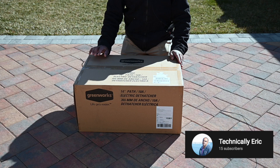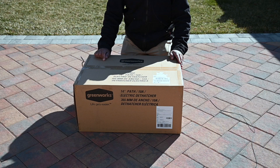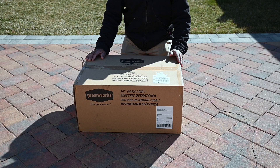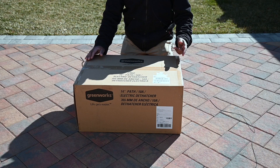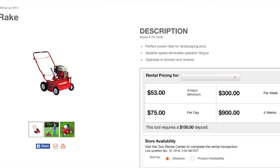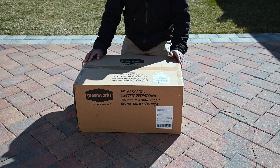This is an electric dethatcher. A dethatcher helps you get the dead grass up — it's that season now, spring is in the air and it's lawn care time. Usually I'd go to the store and rent a thatcher for a few hours, a few dollars, but the machine is heavy. You've got to pick it up, clean it, and haul it home in a minivan or pickup truck.